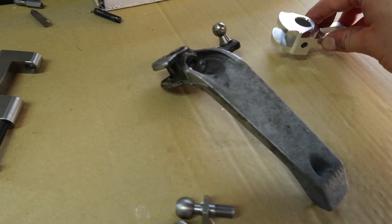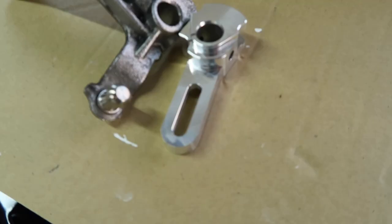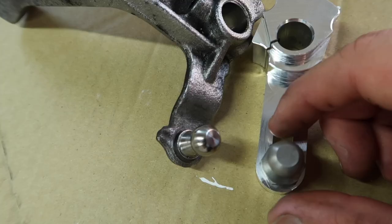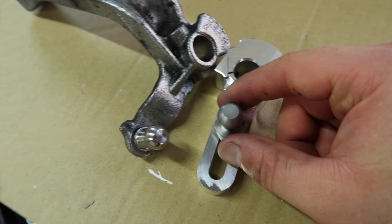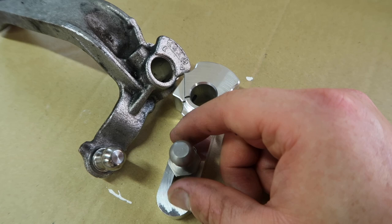Now we've got to do some preparation on our new arm, which essentially is just getting our ball end into position where we want it. If I lay them side by side with the holes lined up, you can see that at the very end here, if we put our ball end there, it would be essentially the exact same length as stock. All the way in is 40% reduction, so we can safely say the exact middle is going to be 20%. If we judge about a quarter along, that'll be 10%, or about 75% of the way along to get 30% reduction.